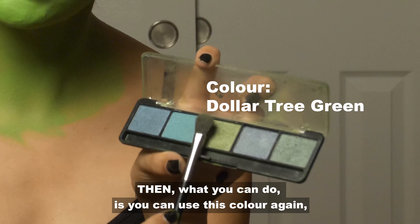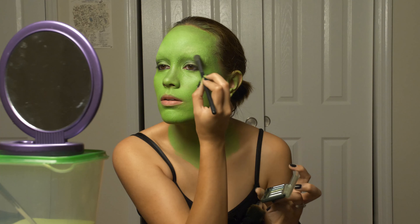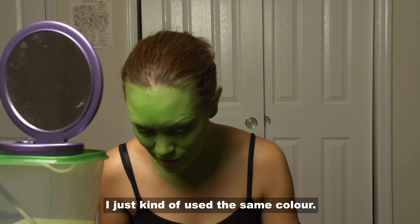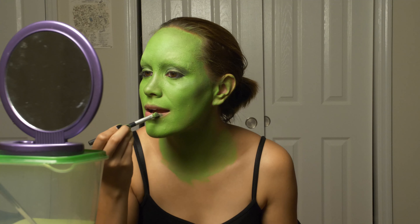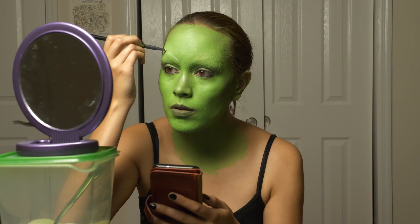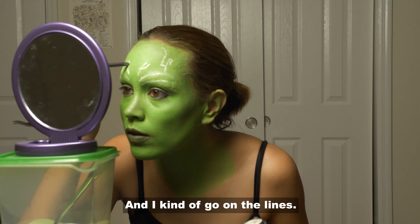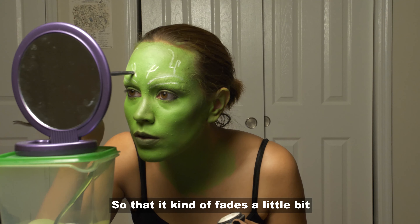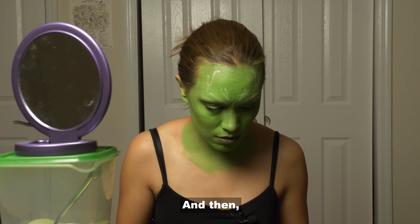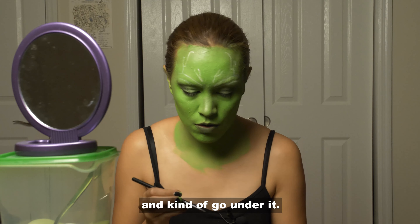Then what you can do is use this color again — I'm gonna put some highlights on here. Obviously I gotta do my lips; I just use the same color, Ben Nye — the Science Guy. I got this eye shadow and I kind of go on the lines so that it fades a little bit into the green, because otherwise it's just too white. Then I went with the dark colored makeup that I had and kind of go under it.